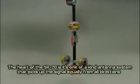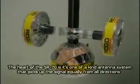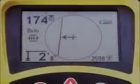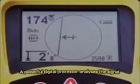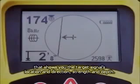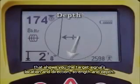The heart of the SR20 is its one-of-a-kind antenna system that picks up the signal equally from all directions, so there are no nulls or places where the signal cannot be seen. A powerful digital processor analyzes the signal and displays the results on the large mapping display that shows you the target signal's location and direction, strength, and depth.